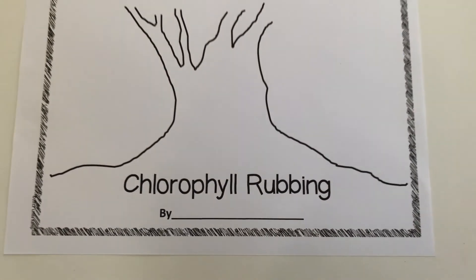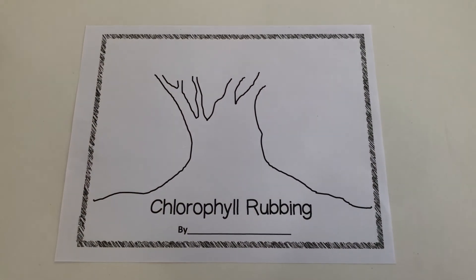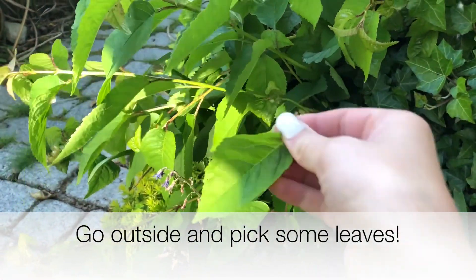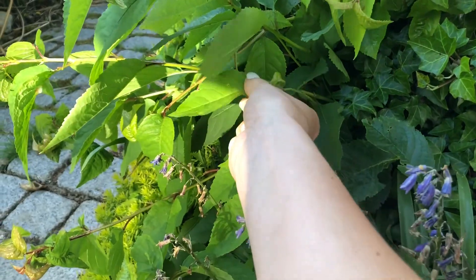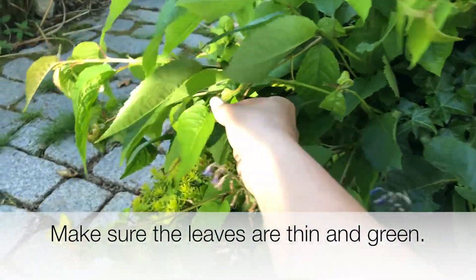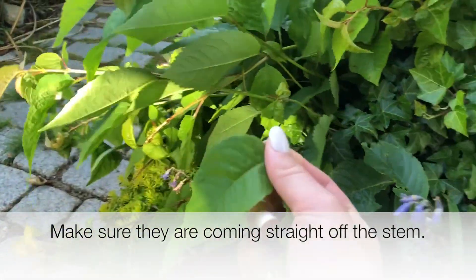In this video I'm going to show you how to make a chlorophyll rubbing. First you'll need to go outside and pick some leaves off of a live tree or bush. Make sure that the leaves are thin and green and make sure that they are coming straight off the stem.